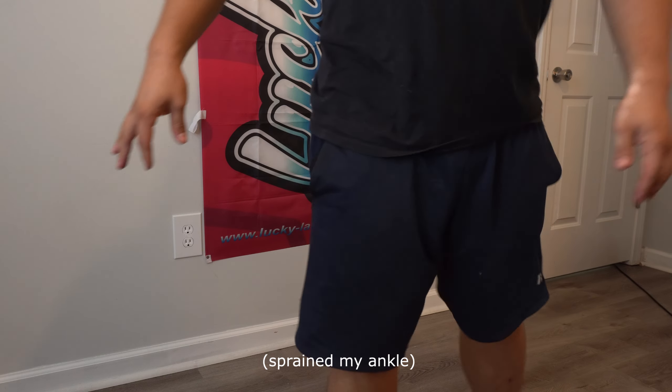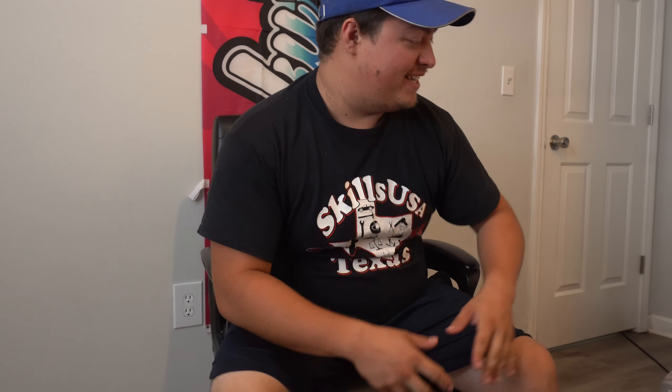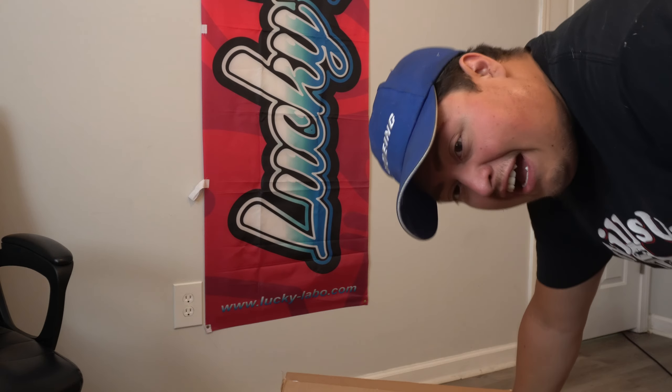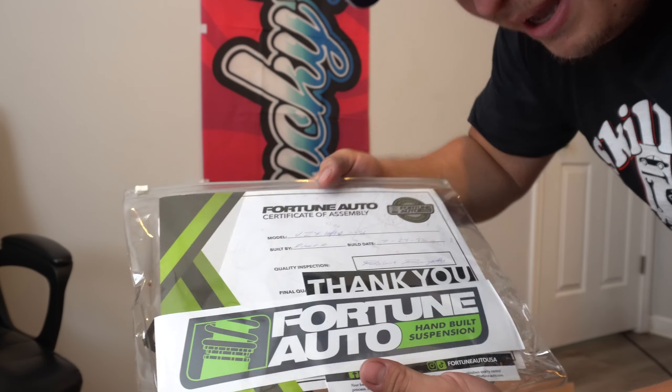Alright boys, now for the actual part of the video that we've been waiting for. Let's move on to the real purpose of this video. It is something new that I got for the car, something that I've been wanting to do for a very long time. I've actually waited quite a long time to receive these and you might enjoy what you're about to see here. Check it out — I finally made it boys.